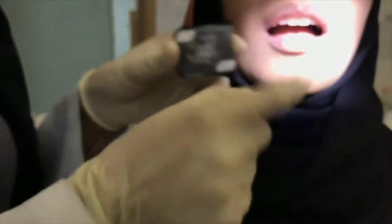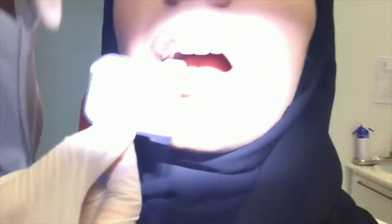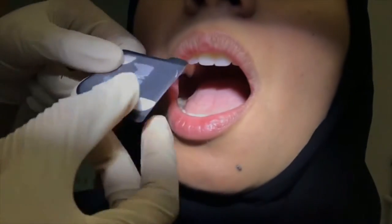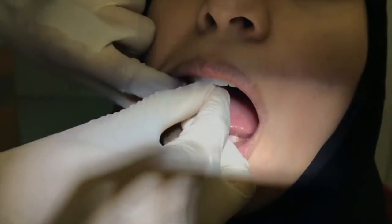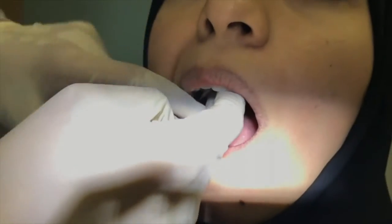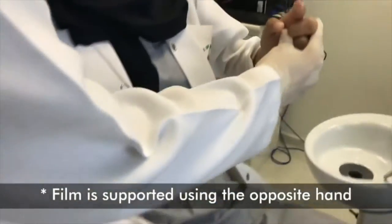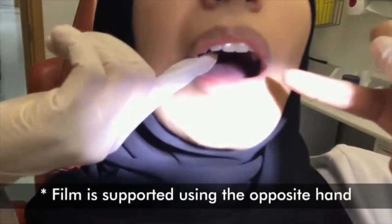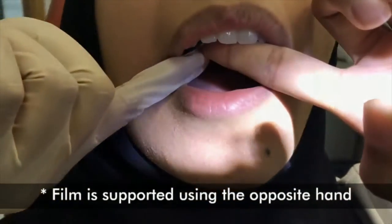For posterior teeth, the film should be positioned horizontally. The marker or dot should be placed 2 mm beyond the occlusal edges. Ask the patient to gently support the film using the index finger.